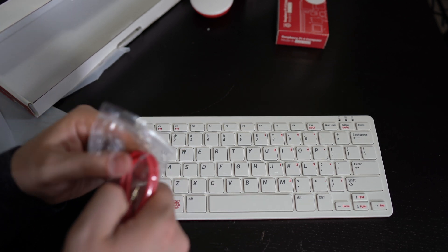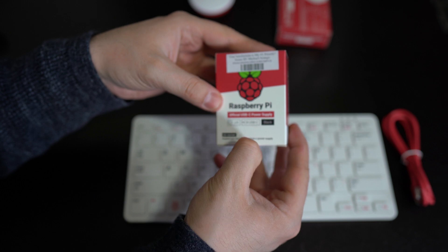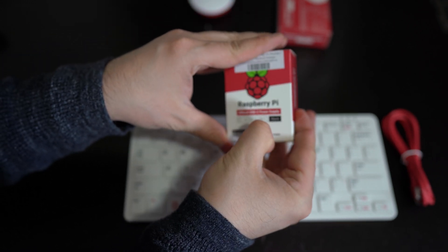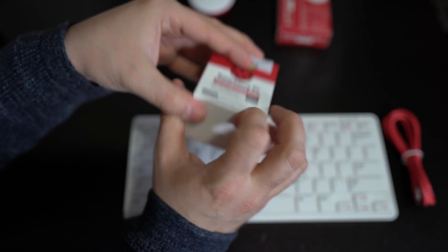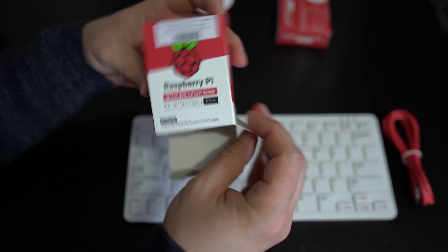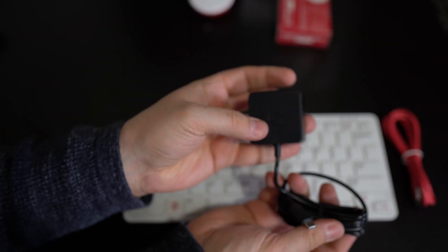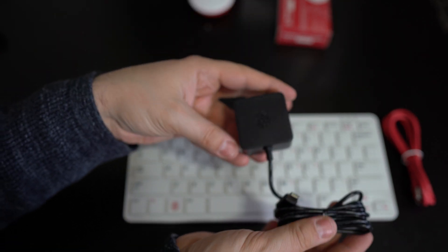This is the USB cable — very cool. Now this is the official power supply for the Raspberry Pi 4. You're going to need a good power supply and I recommend getting the official one. I'll leave a link to everything in the description, so if you guys are interested, all the links to my products are there. It's the official power supply from Raspberry Pi — I recommend you get this. It's for the Raspberry Pi 4.